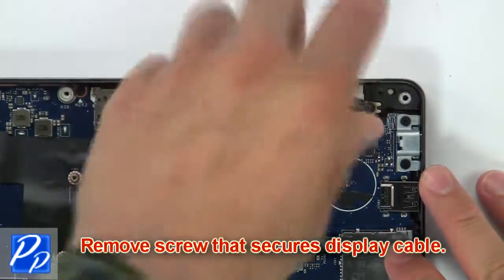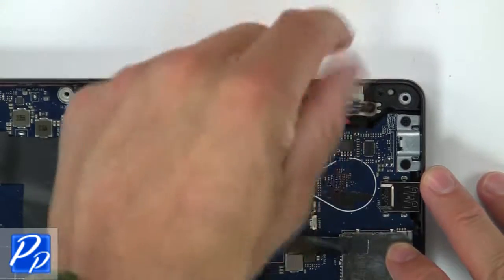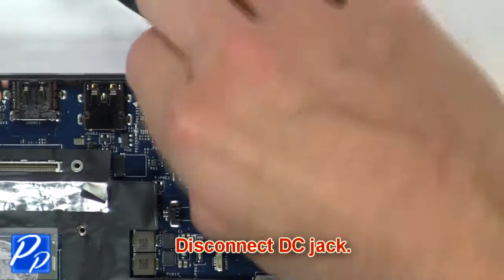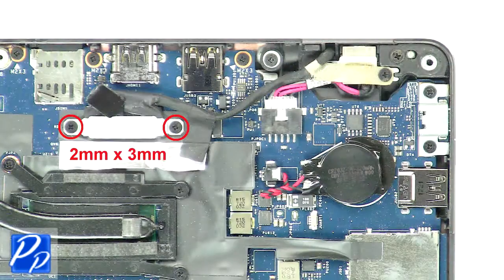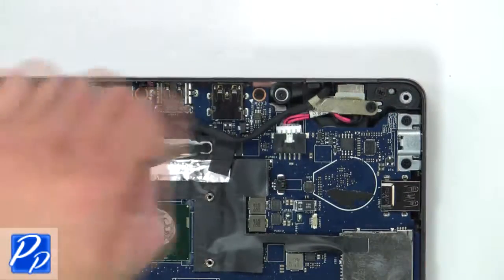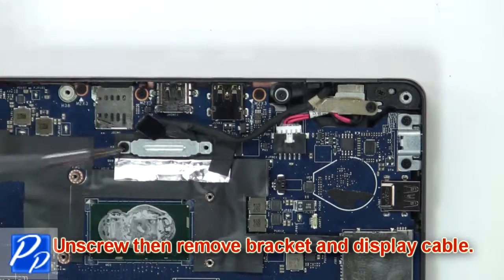Then remove the screws that secure the display cable. Now disconnect the DC jack. Next, unscrew then remove the bracket and display cable.